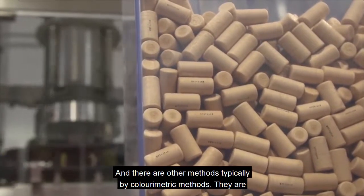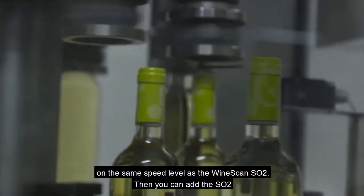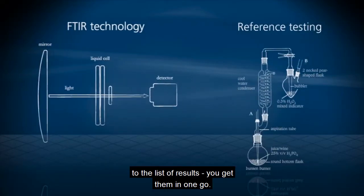Then there are other methods, typically chromometric methods. They are on the same speed level as the Winescan SO2. With the Winescan, you can add the SO2 to the list of results and get them all in one go.